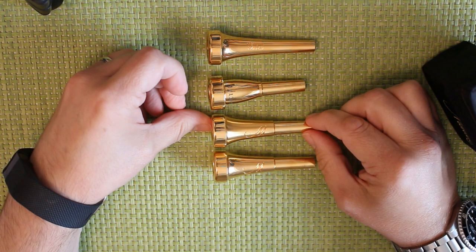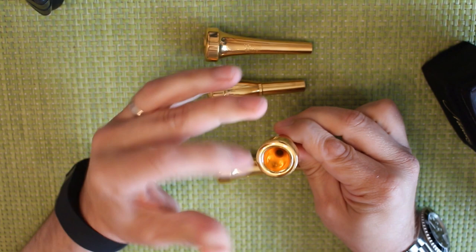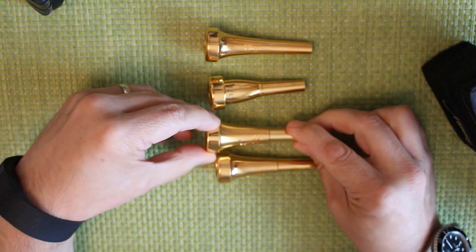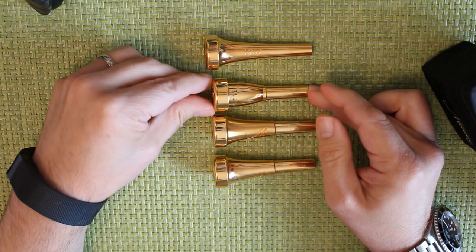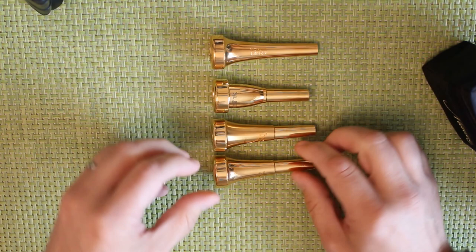I currently don't have a Monette coordinate mouthpiece — I have one on order, which is a B15 FL R6, so it's a similar cup type but in a necessarily different configuration. They make a newer type of coordinate mouthpiece which I'm quite interested in trying; I have used their coordinate mouthpieces before and you will see very old videos of me playing on those on this channel. I also don't have a piccolo trumpet mouthpiece at the moment because I changed instrument to one with a different shank.